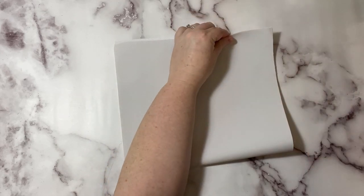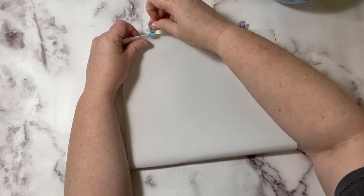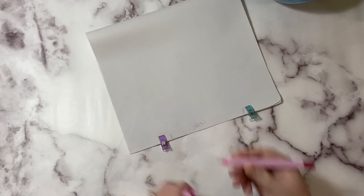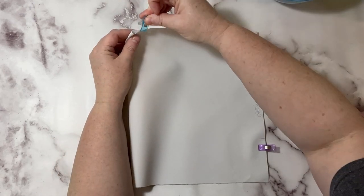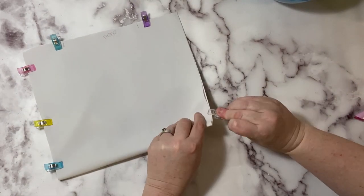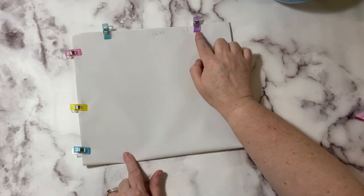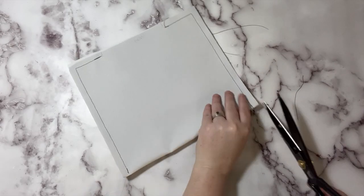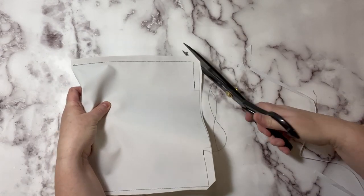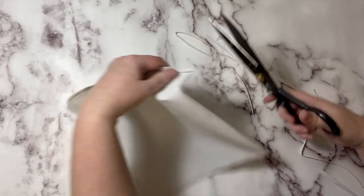Let's do our slip pocket. Take your slip pocket piece and fold it in half, matching up the two short sides. We're going to leave an opening — I like to write 'open' just so I don't forget — that is our turning hole for the slip pocket. Go down and backstitch, jump over, backstitch, and all the way back up with a three eighths of an inch seam allowance. Trim up those seams to about a quarter of an inch — I am not trimming the bottom seams. Cut a little on an angle at the corners to reduce bulk and get a crisper corner, then turn it right side out through that turning hole.